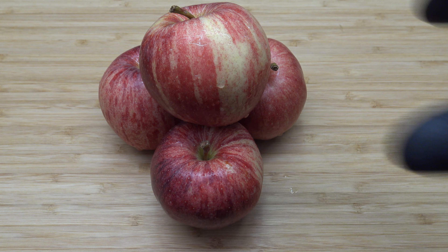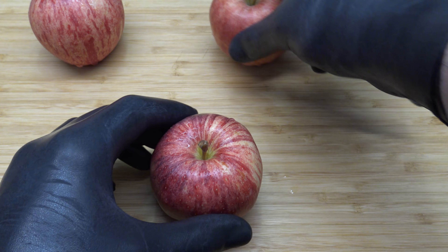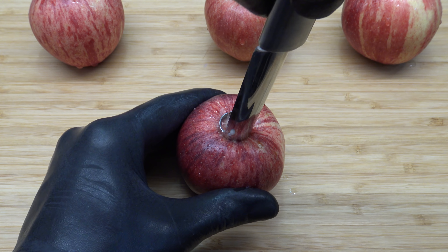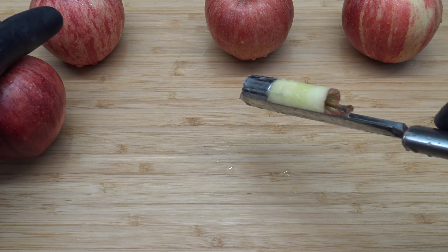Hello everyone! I'm going to cook the pan with a pot.